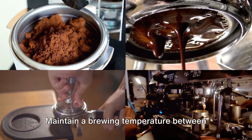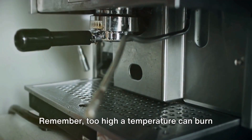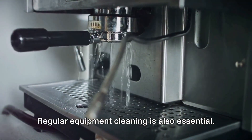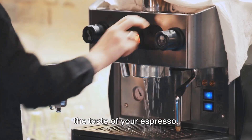Maintain a brewing temperature between 195 to 205 degrees Fahrenheit to prevent burning and bitterness — too high a temperature can burn your coffee, leading to a bitter taste. Regular equipment cleaning is also essential, as coffee residue can build up and impact the taste of your espresso.